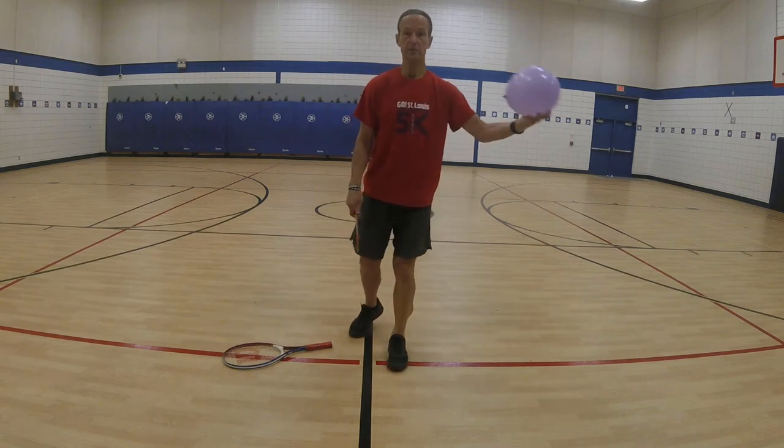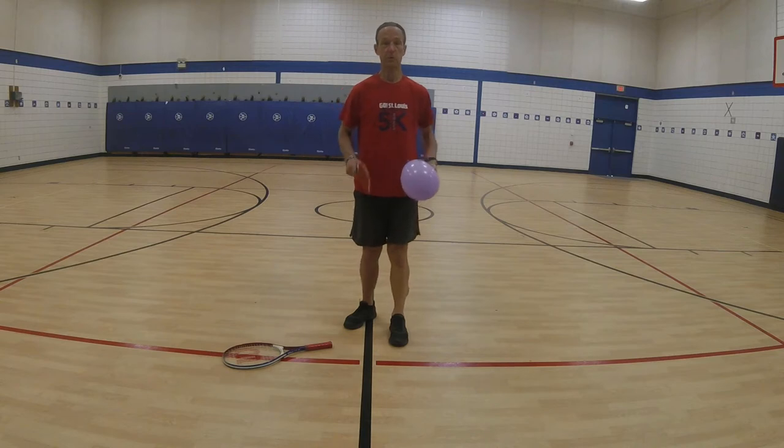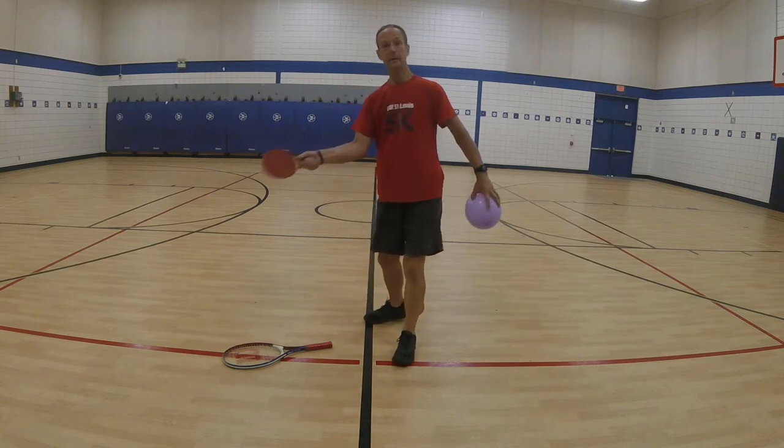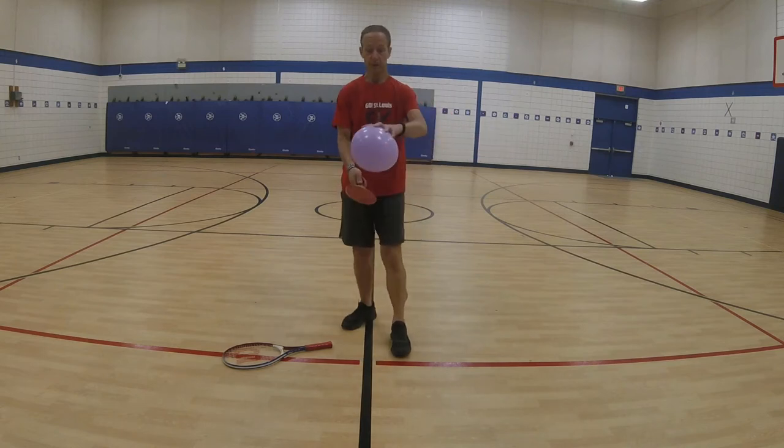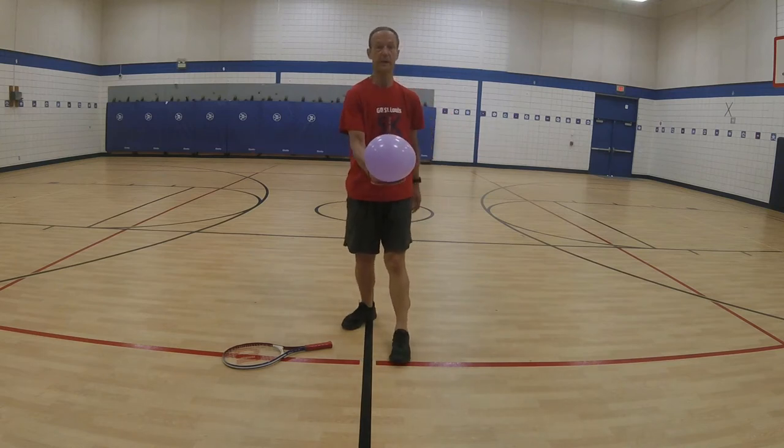Let's move on to another object. Let's use a balloon. If you have a balloon around, you can practice that forehand. You can practice that backhand using your balloon. You can practice the balance on your forehand.